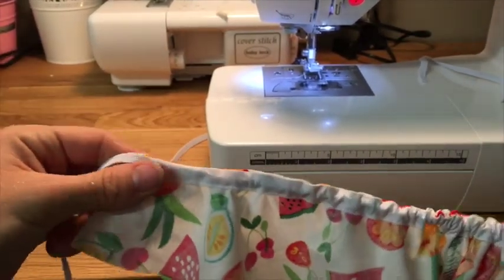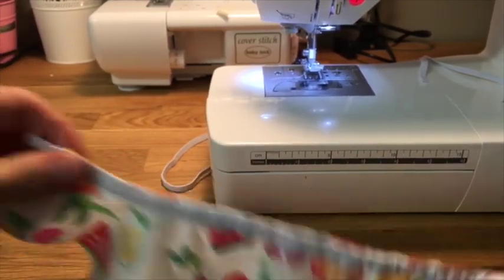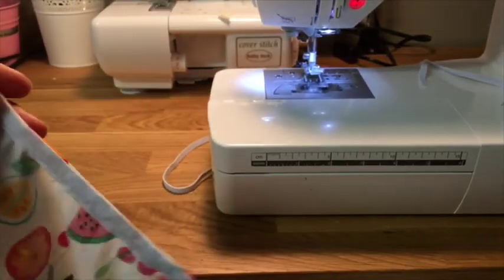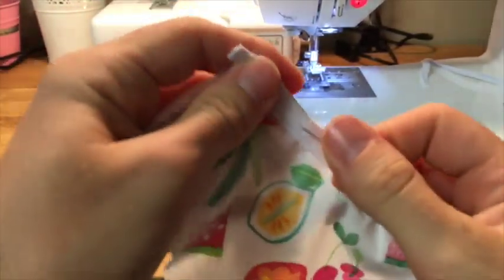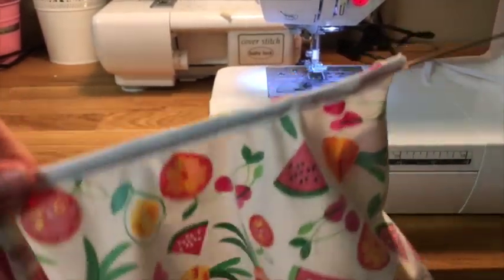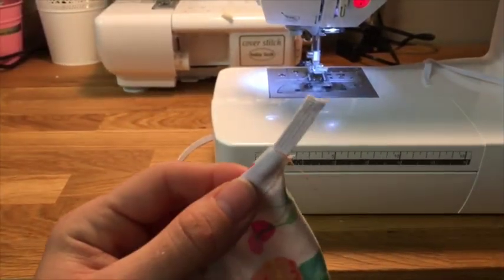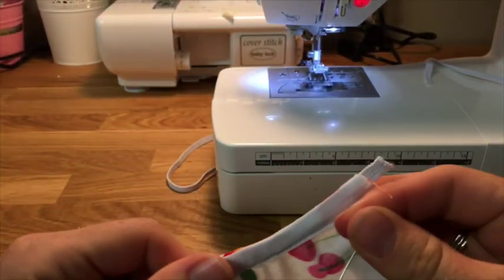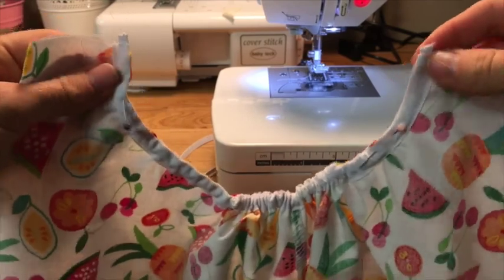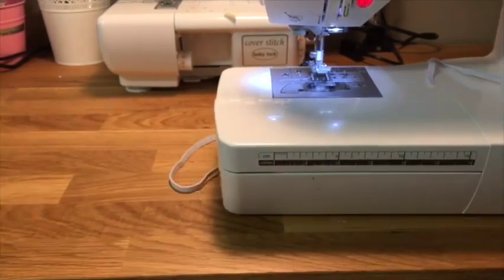Once you've got the latch up, just pull it into your casing and keep pulling the loop turner. Once you've got the elastic at the end, grab a pin to secure it so you don't end up pulling it into your casing. Pop a little pin in there, then keep pulling until the elastic comes out the other side. So simple, so quick — and no safety pins that are going to prick you or get lost in the middle of your casing. That's how you use a loop turner to put the elastic in your leg elastic casing.